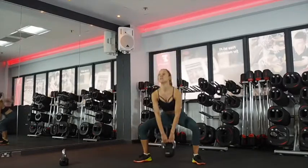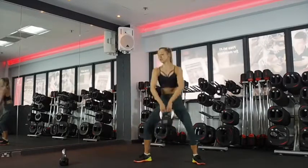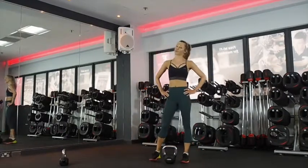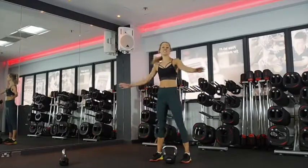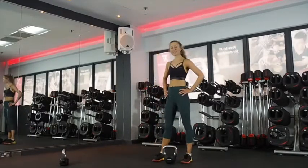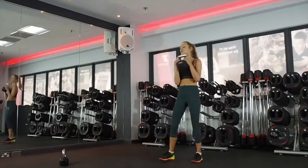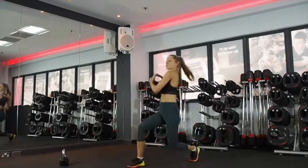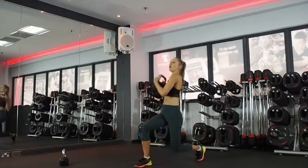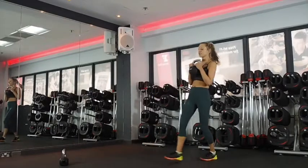Ten seconds. Four, three, two, one. Lunge with rotation. The great thing about doing these HIIT workouts is that because you're doing so many exercises, it goes really quickly. You've got a few seconds rest. Get ready. Three, two, one. Twist towards the front leg from the waist. Watch your lower body stays in alignment — you don't want your knee to drop or come out to the side.